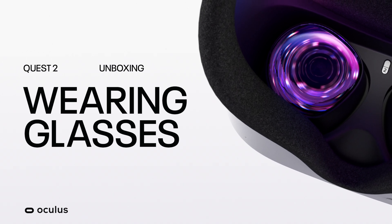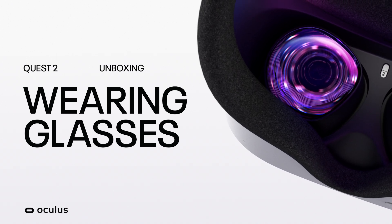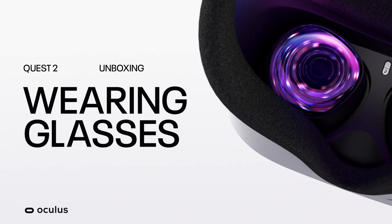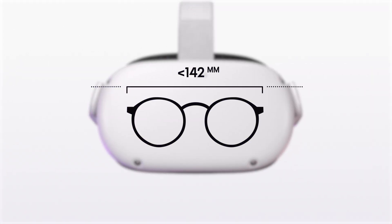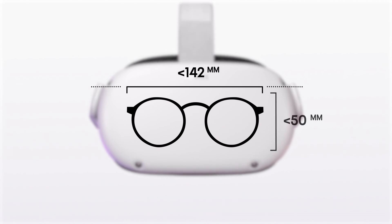Modifying the headset to work with glasses using the provided glasses spacer is easy. Your glasses frames are compatible if they're smaller than 142mm wide and 50mm in height.